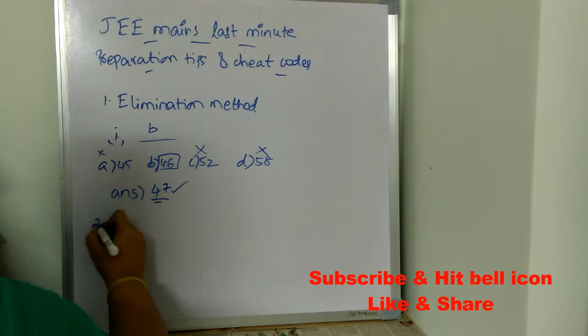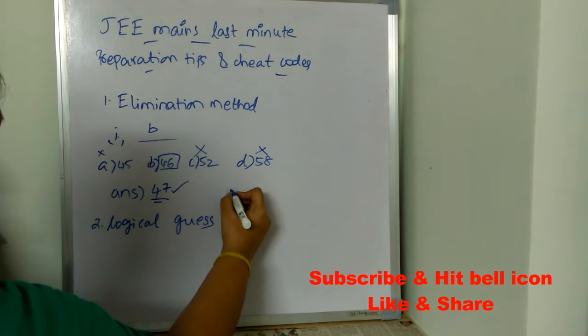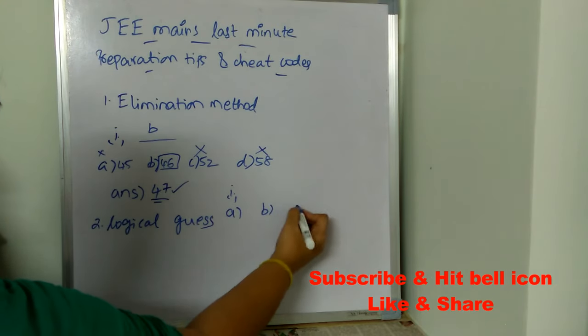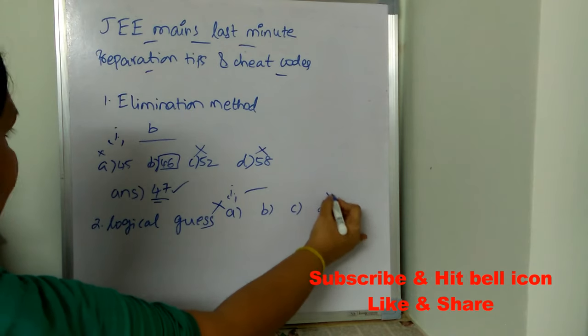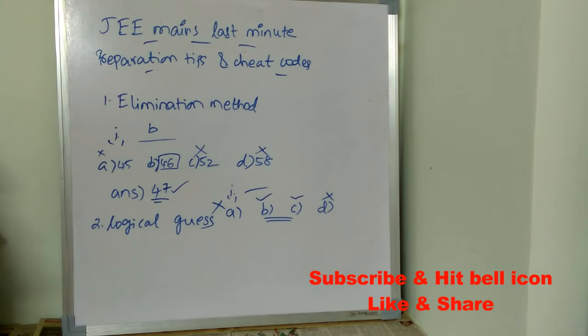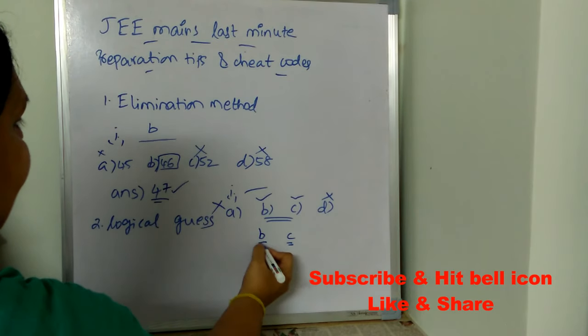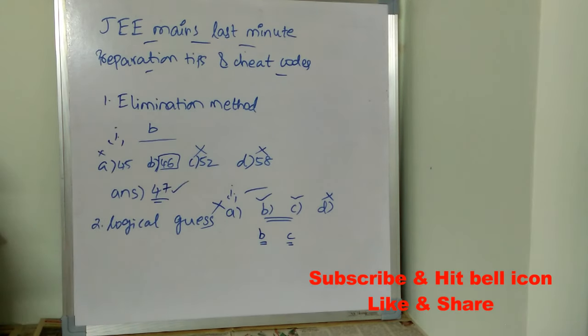The second cheat code is logical guess. For example, there is a question with four options, and after solving it, you determine that option A is wrong and option D is wrong, so the correct answer is either option B or option C. At this point, use intelligent guess — think logically, try to recall the concepts you've already studied, use common sense, and put either B or C as the correct answer. This is called logical guess.